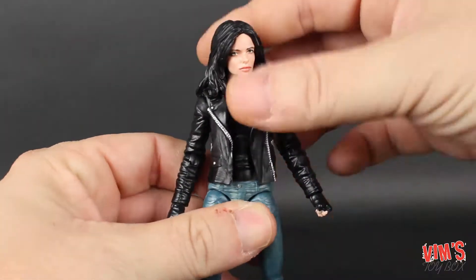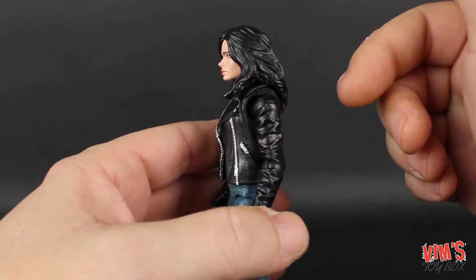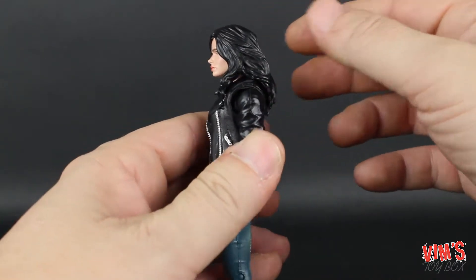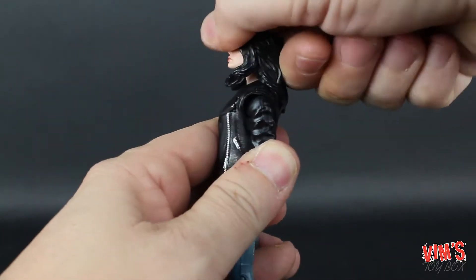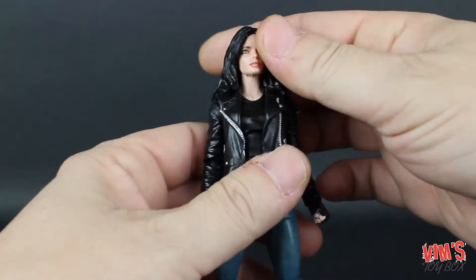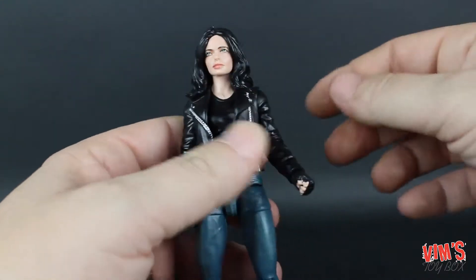Taking a look at the articulation — this is your standard Marvel Legends female articulation. Her head can look down quite a bit, though she can't look up much because of the hair hitting the jacket. She can rotate side to side with not much tilt. Down to the arm, she has a single ball joint at the shoulder which raises pretty well, but the arm can't spin all the way around and there is no upper arm rotation.